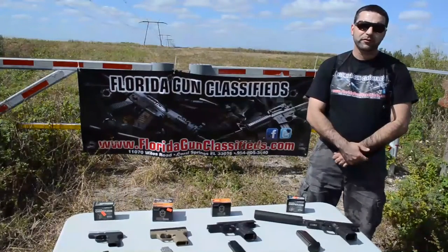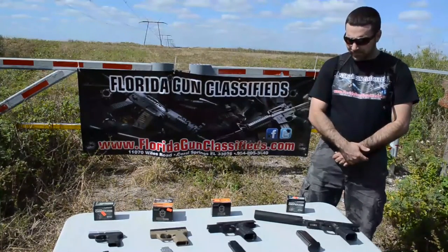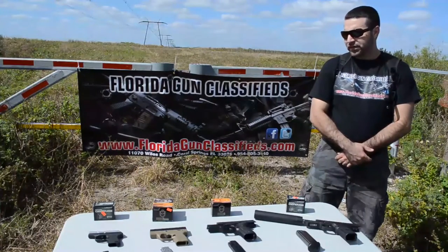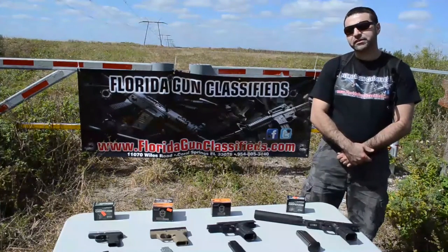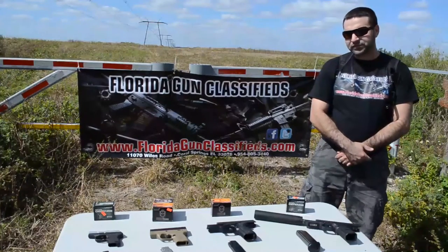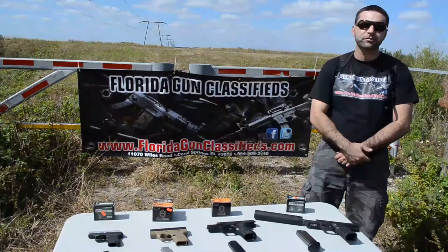Hey guys, this is Matt from Florida Gun Classified in the beautiful Florida Everglades. We've been getting a lot of questions and emails lately in regards to the Liberty Civil Defense ammunition, so we decided to come out here today and do a test and see exactly how this ammunition performs.